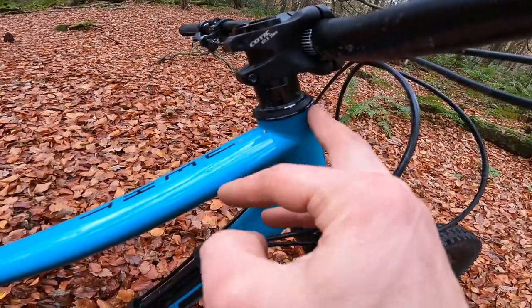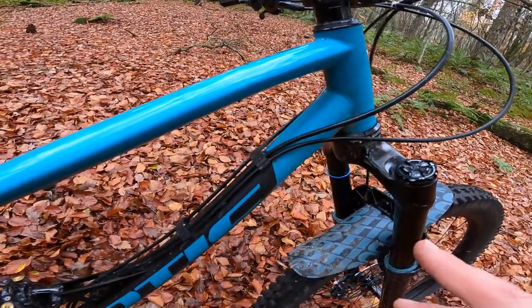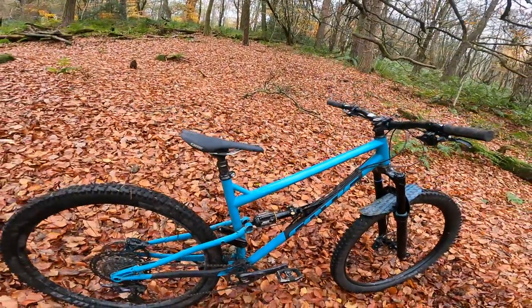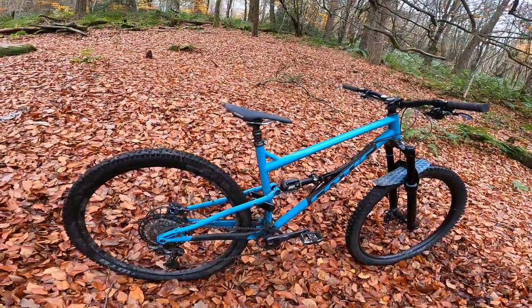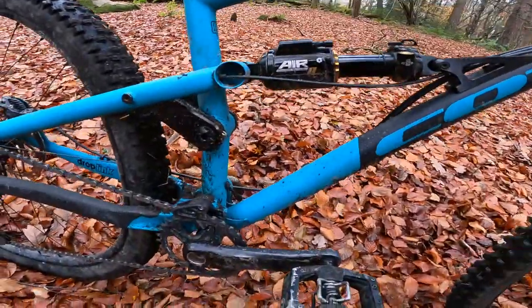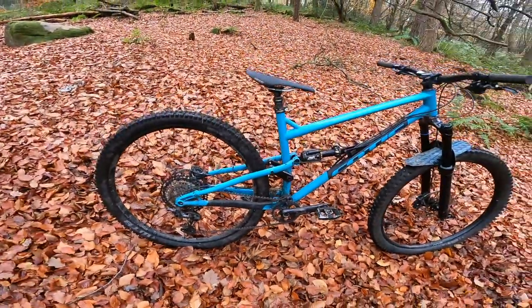Really sweet welding here around the head tube where you've got a little bit of ring reinforcing. And again, little details like these gussets — Si has been working with steel frames for so long. He works with the tube set designers, he works with the builders themselves, and structurally it is a work of art.